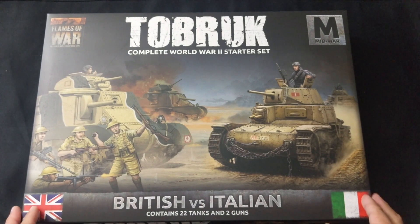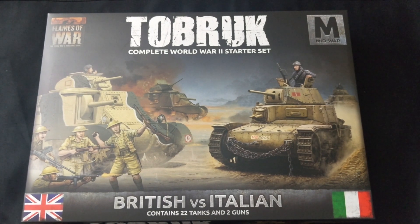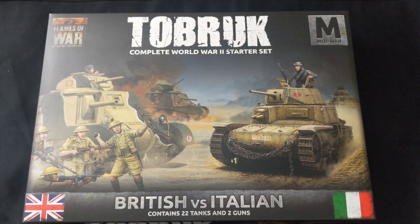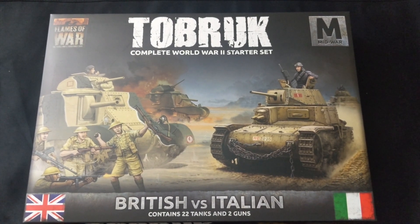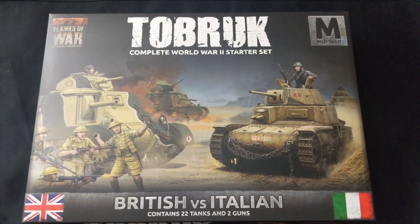And there it is — Flames of War 'To Brook' two-player starter for mid-war British versus Italians. This is one of two new two-player starters released for the North Africa campaign, giving you what you need for mid-war British and Italians. This is a great set. The two-player sets are never a bad purchase, especially if you're just starting Flames of War — and if you're looking to reinforce your force, you get so much value packed into this box.